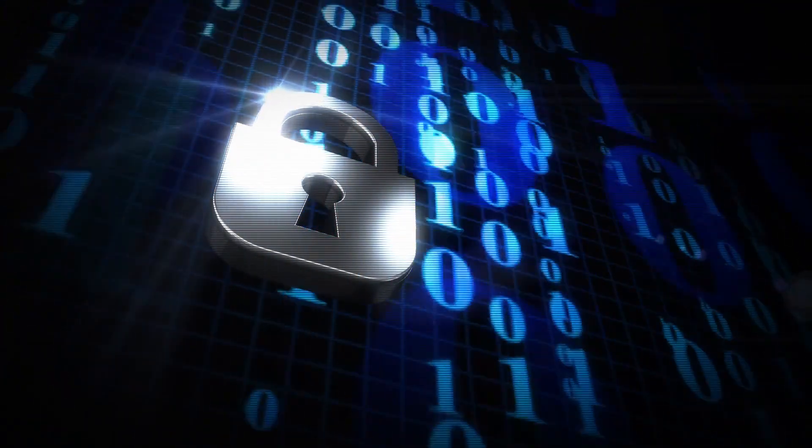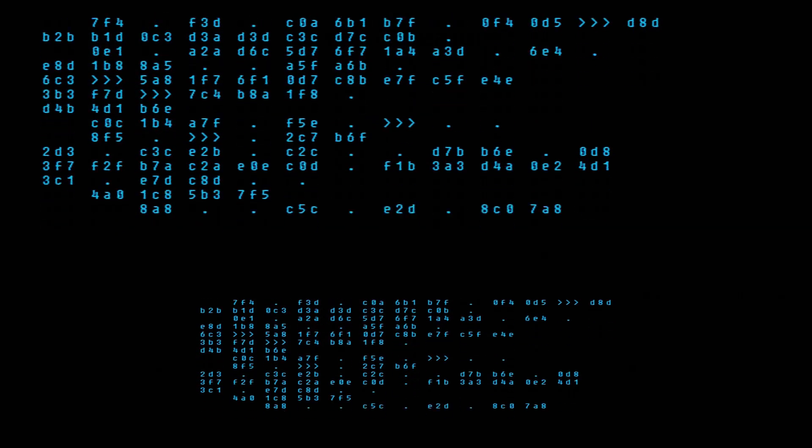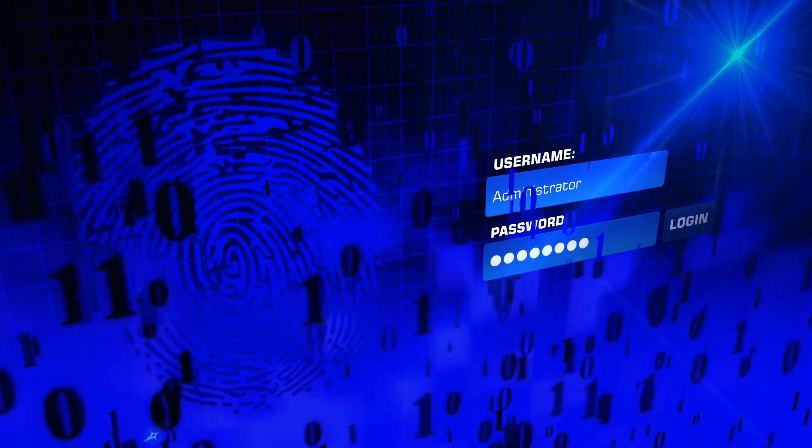Last but not least, in order to protect data privacy, JMS581 is able to support the TCG Opal command pattern for encrypted storage.